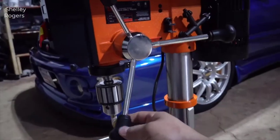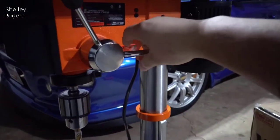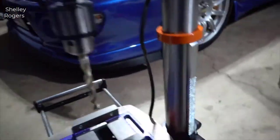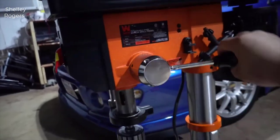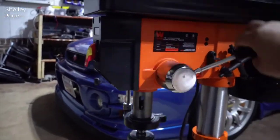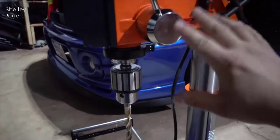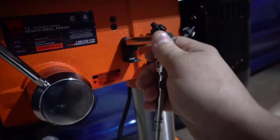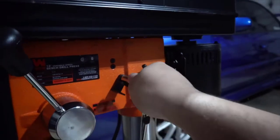A drill press of this quality 15 years ago could have easily cost $1,200. And there are still drill presses out there that are very expensive. But with this one, you're getting like 95% of the quality of a Bosch drill press for a fraction of the cost. It really blows my mind. WEN has made a lot of products like this too — I have quite a few tools by them, and this drill press is no exception.